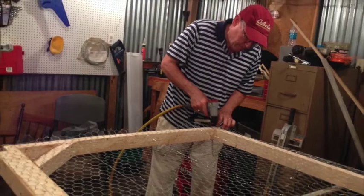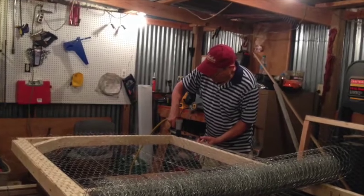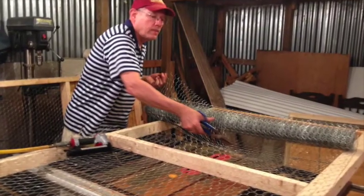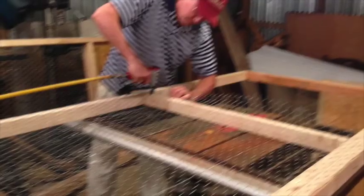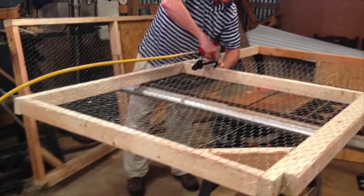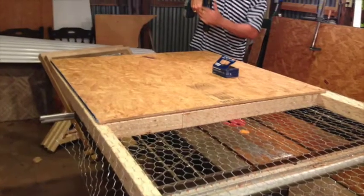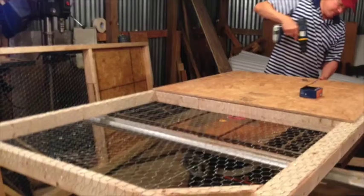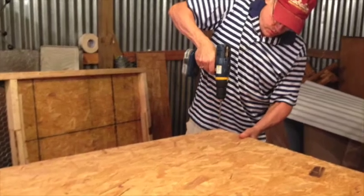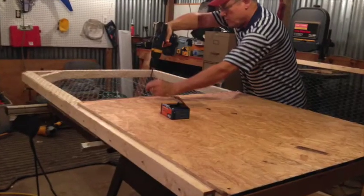I wanted to get to a point where basically when the kids got there we could just assemble it, then give them time to paint it. So I'm assembling the second side panel, putting screws in it. After I shot a nail through my finger I didn't use the nail gun anymore — I just went ahead and screwed everything together, which worked really well.